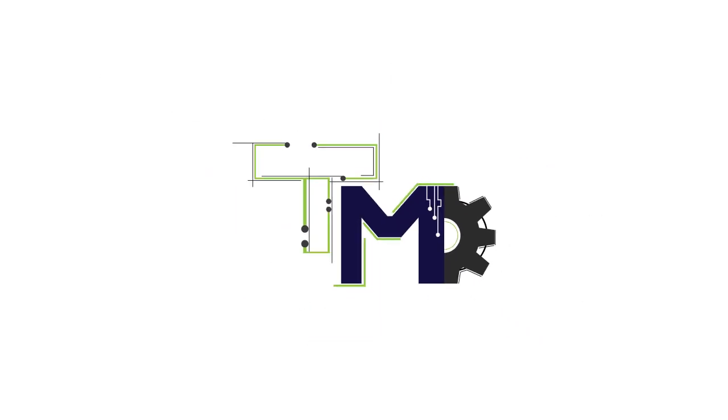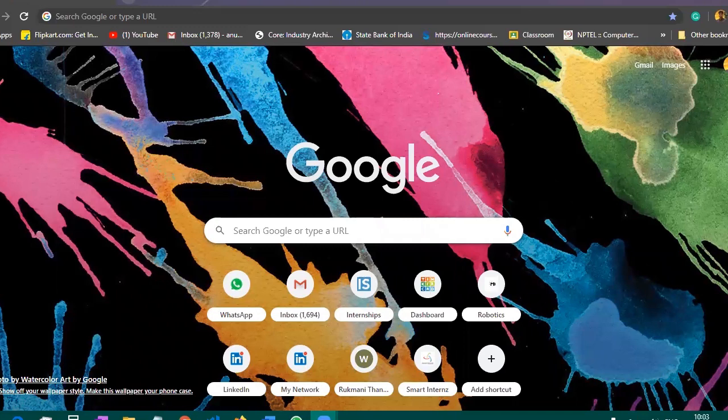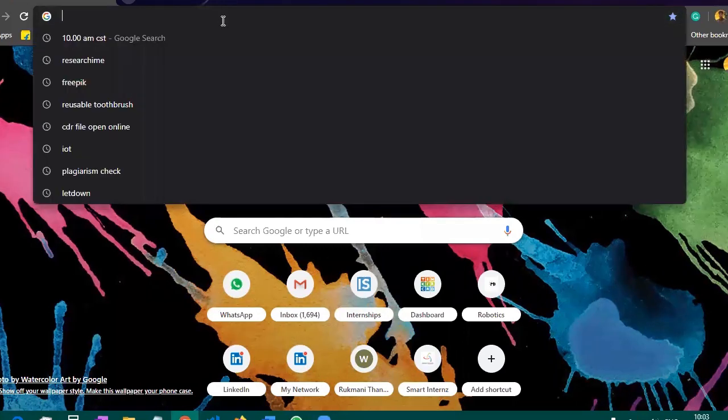Hello everyone, welcome to Techno Mechanics. Today we are going to see how to build an IoT project in TinkerCAD. First of all, you need to open your browser and then go to the search bar and search for tinkercad.com.